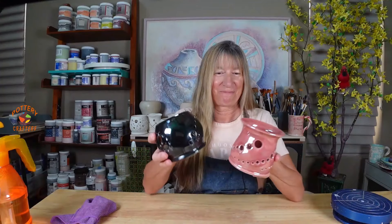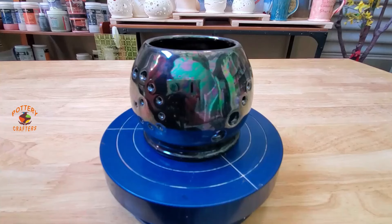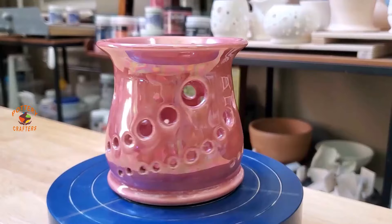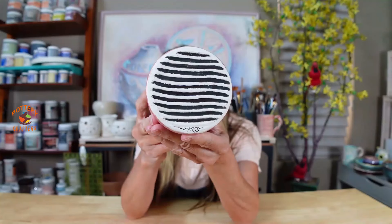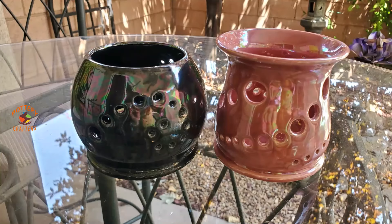Two beautiful candle holders! The Obsidian candle holder has a nice shiny luster with beautiful blue, pink, and green hues — I like the accent of the colors on it, and I think it turned out pretty good, bottom included. I really like how the Weeping Plum turned out — I do like the Mother of Pearl on the lighter glazes, and the bottom turned out pretty good also. I love how the over glaze transforms plain surfaces into vibrant shimmering works of art. The Mother of Pearl over glaze is a fantastic way to give your ceramics a beautiful authentic look. Which one do you like better?